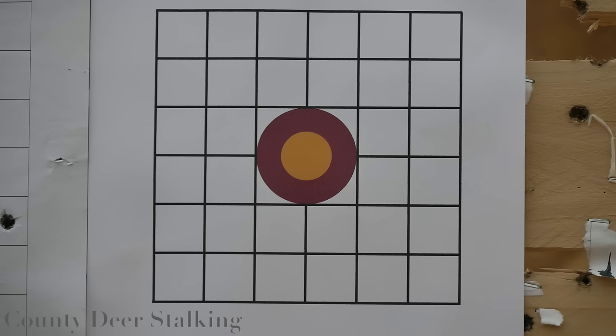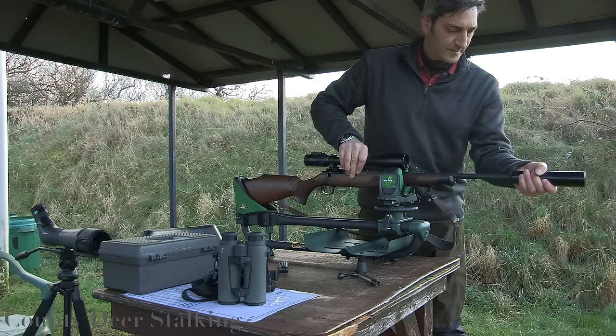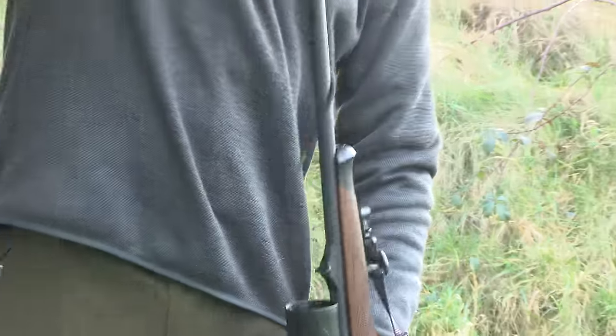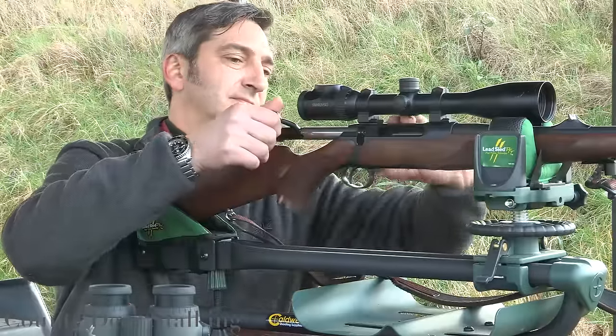Step two: check all rifle components. In particular, make sure the scope fittings are secure. If using a moderator, make sure it is screwed on properly. Lastly, make sure the barrel is clean — a bore snake is quick and easy and available from most gun shops.